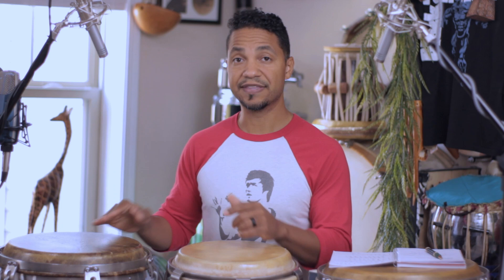Now we're in 4/4. Think of this as a two-bar phrase. The first bar: touch, open, slap, then four, five, six touches on the left hand, then hands-together open tone on the lower drum. Then we play another bar of four, but it's slightly different. We start off the same — touch, open, slap — but right after the slap we're now going to move to two open notes on the conga.